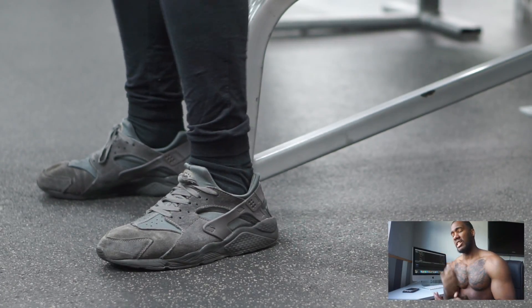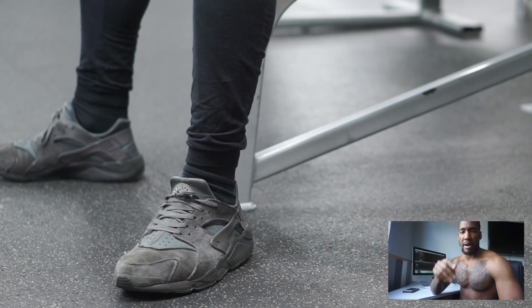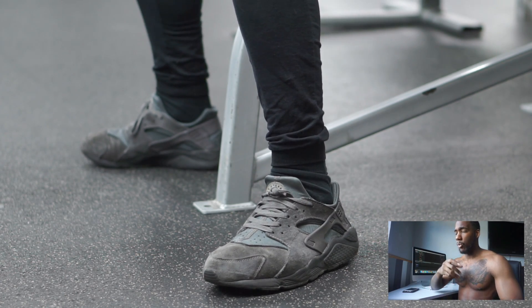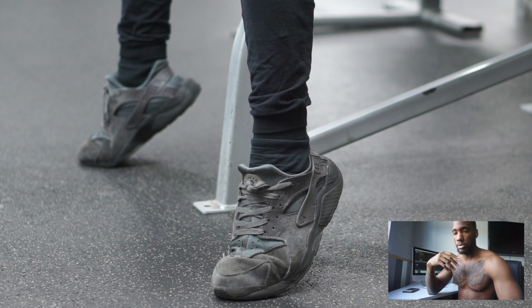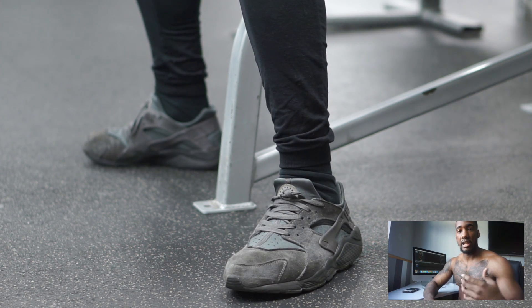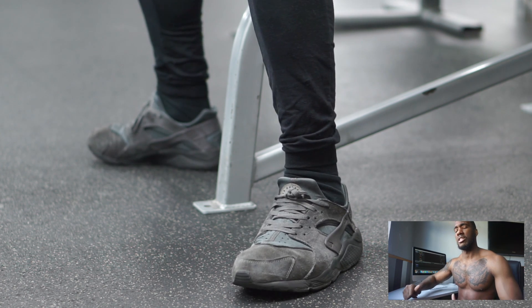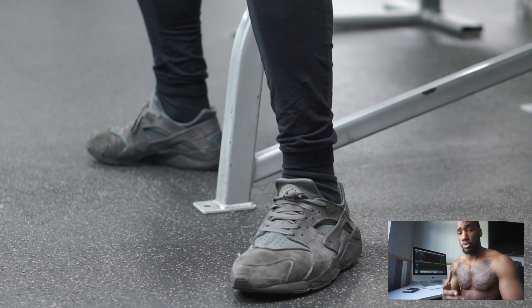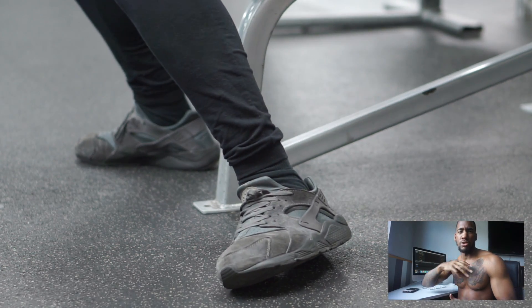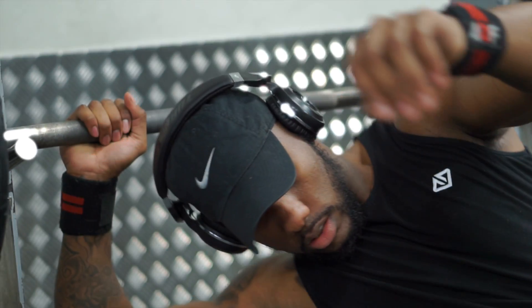Before we even lift the bar, you need to make sure your foot placement is in a comfortable position. When I used to do bench, my feet used to be all over the place — as soon as I went heavy, my feet were moving left and right, coming off the floor. One tip: always make sure the balls of your feet are on the floor. As soon as it gets heavy, instead of lifting your feet off the floor, use the balls of your feet to push down into the ground to get more power and explode up. It really does help — you're using your lower body, not just your upper body.